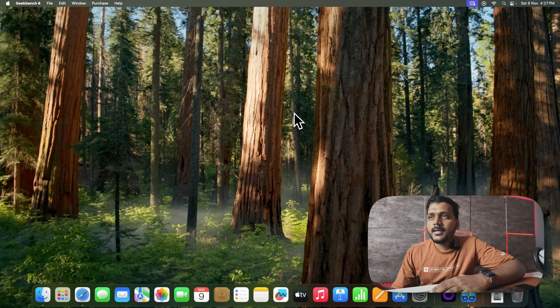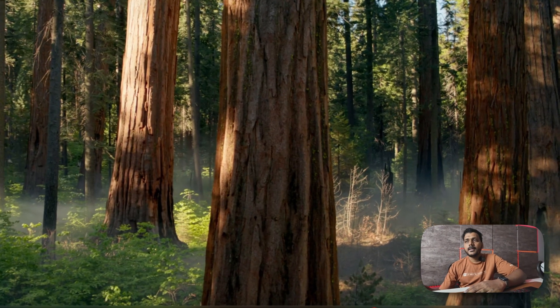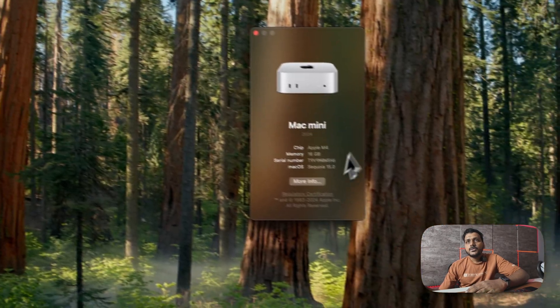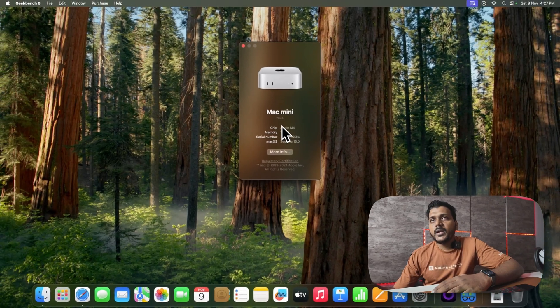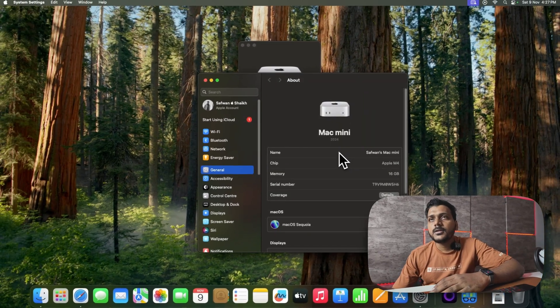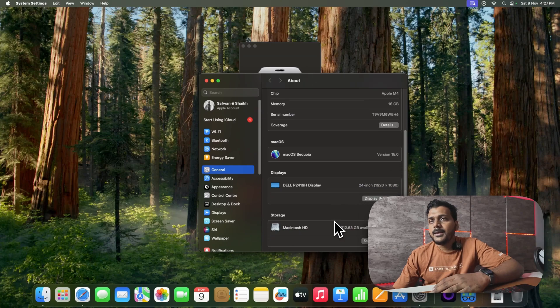I've booted the Mac Mini and signed in with my Apple account. This is the home screen on the Apple M4 Mac Mini. Checking About This Mac: it's Mac Mini 2024, chip is Apple M4, memory is 16GB, running macOS Sequoia 15.0. There's one update available. I've connected a Dell display via HDMI cable, and I'm on the base storage variant.